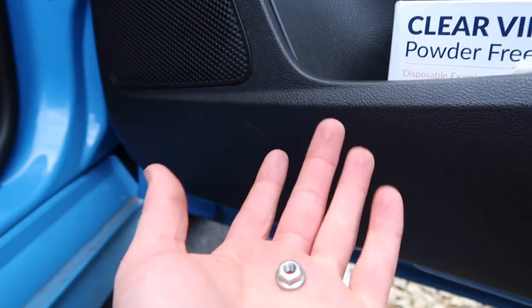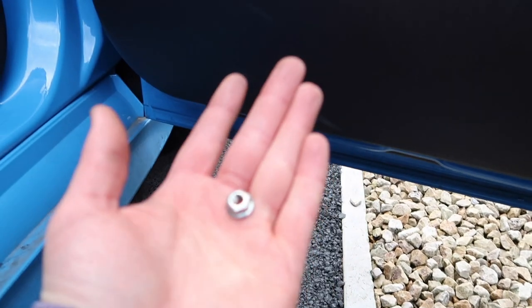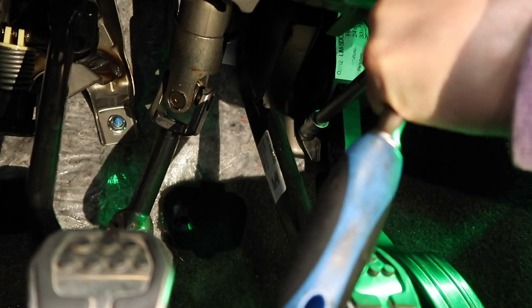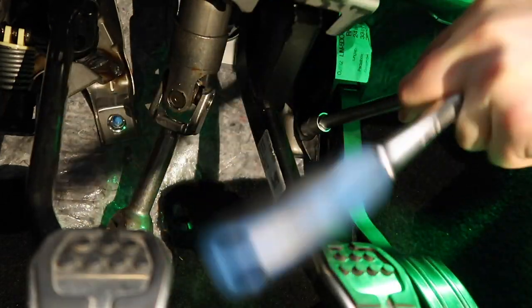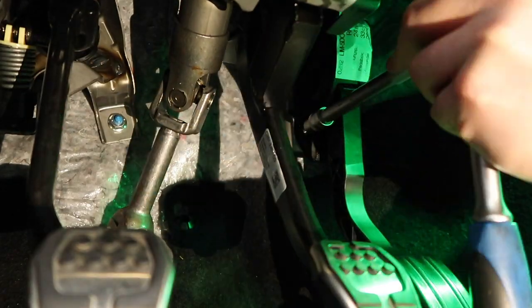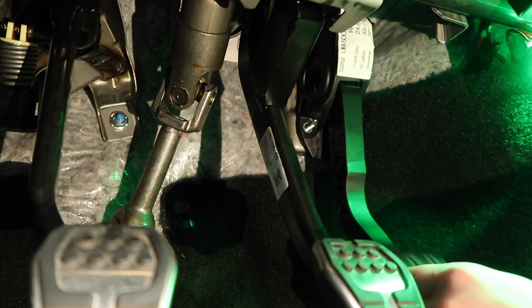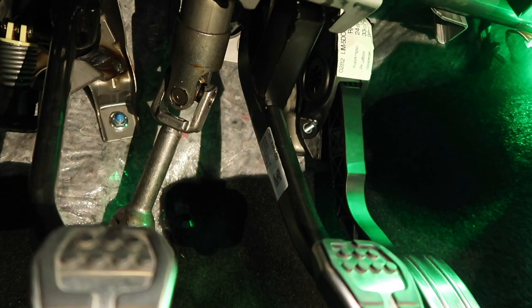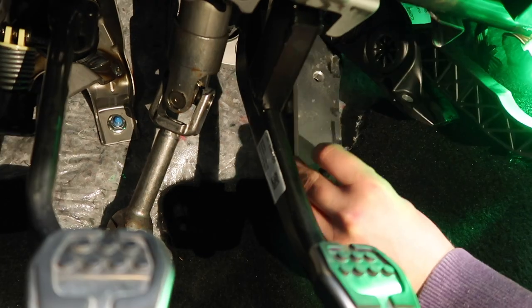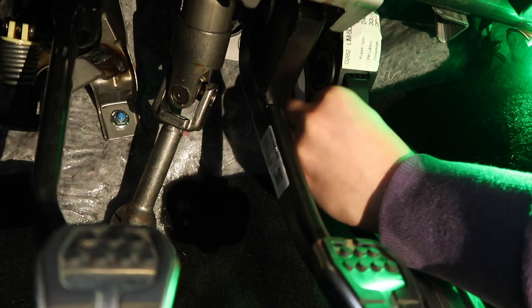The upper one is out — not going to lie, that was kind of awkward getting up in there, but just a little bit of perseverance and it will come out. Now we can grab the other one. There we go — our pedal is totally loose now. Still on the studs, which is fine. Just carefully remove the pedal, get it out of the way, get our spacer up into position, and then get our hardware back in place.